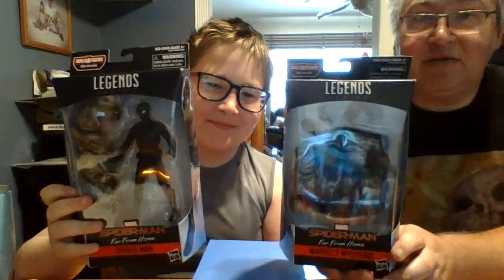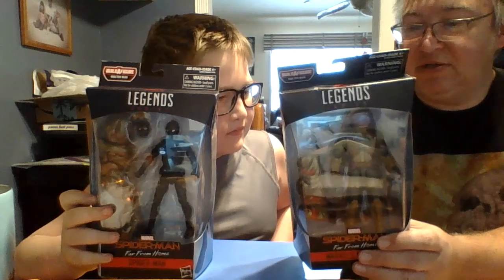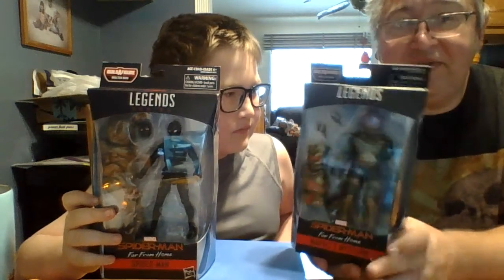We're going to unbox these, give you our thoughts on them, and then stay tuned for the rest of the series, because we're going to have — let's see — one, two, three, four, five, six, seven — seven figures to get to Molten Man.